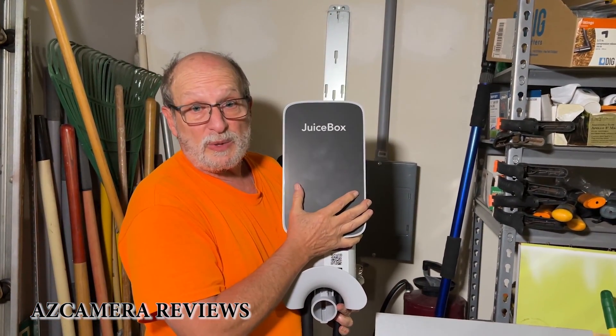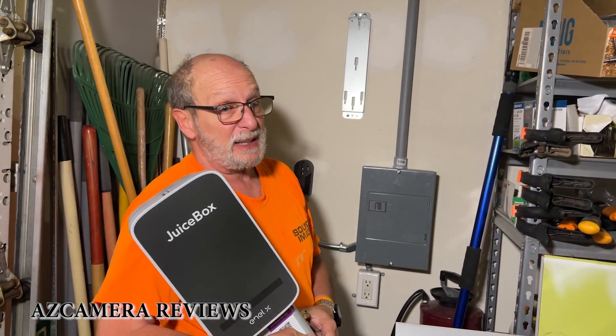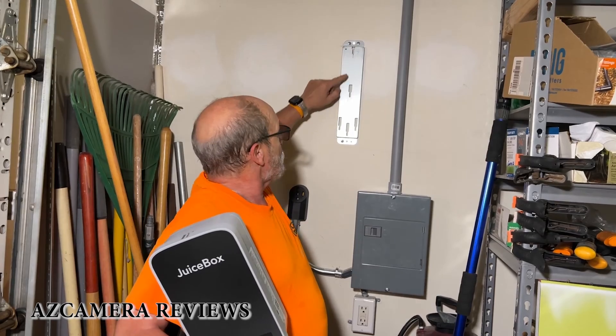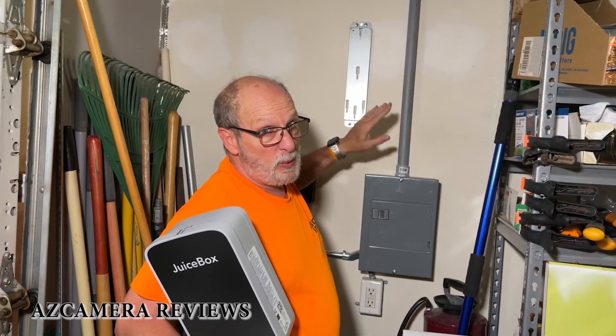Now we're ready to install this beast. These cables are really heavy so it's hard to lift up kind of high. I've put in three screws across the top and three screws across the bottom, so I'll make sure that this thing is not coming off the wall.